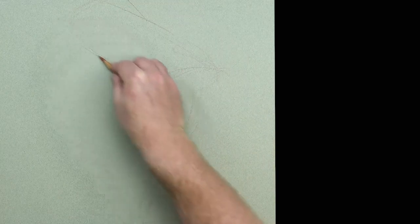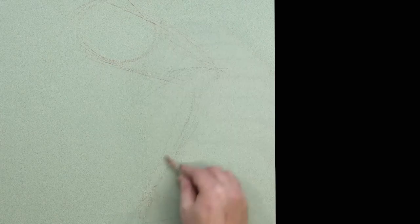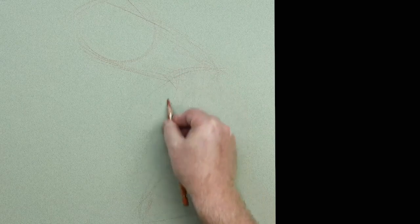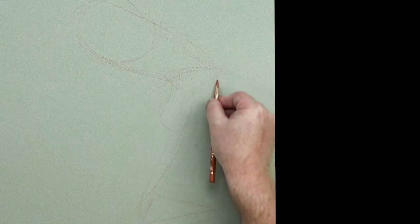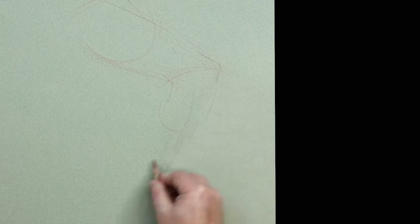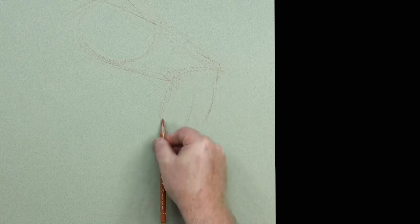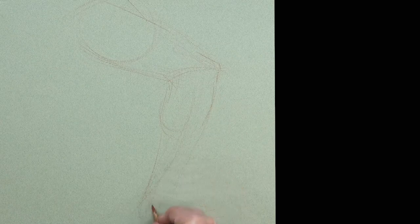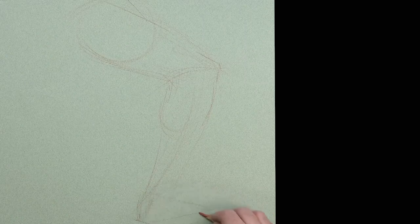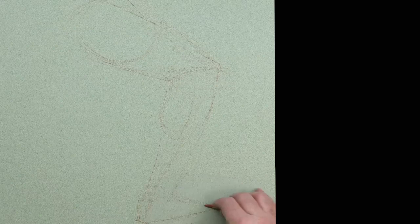Coming through the flexed biceps femoris, the semi-tendinous over and through, then the gastrocnemius emerging up through here. The knee emerges out of the vastus and rectus femoris above, gastrocnemius to the side, with the extensor and fibularis longus and brevis, soleus down to the lateral malleolus and Achilles area. A triangular wedge for the foot, then down a little bit. We have our quick lay-in.